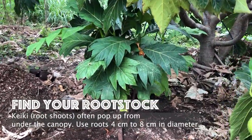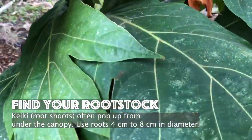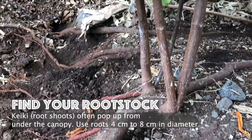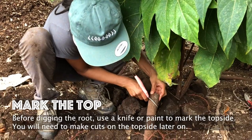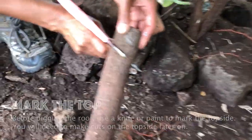Then, find your root stalk. You'll often see root shoots popping up from under the canopy. Use roots that are four to eight centimeters in diameter. Before digging the root, use a knife or paint to mark the top side of the root because you will need to scar it later on.